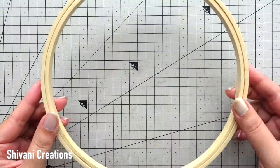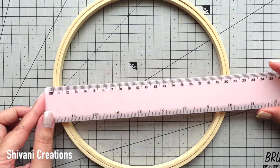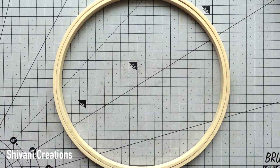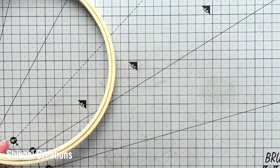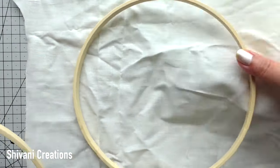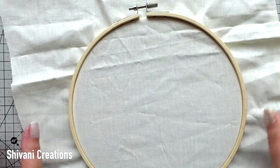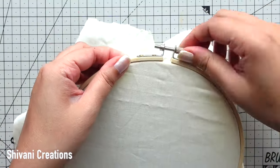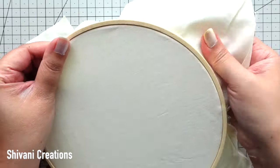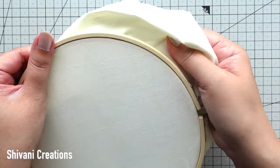Here I am taking this embroidery hoop which has approximately 21 centimeter diameter, and quickly I am fixing one nice cotton cloth inside. For today's project I am taking this off-white color cotton cloth which is quite thick — you can use any kind of material but it should be thick and nice. Now I am fixing the hoop on the cloth nicely and tightening the lock from the top, stretching the fabric so that it will be easier to sketch and do the embroidery work.